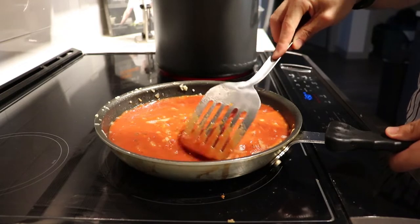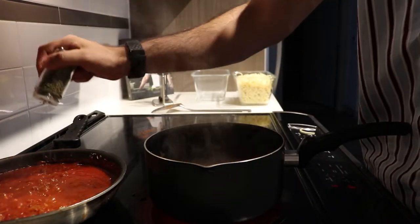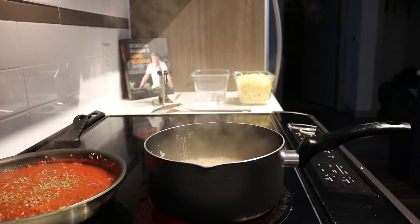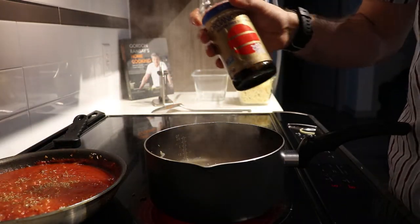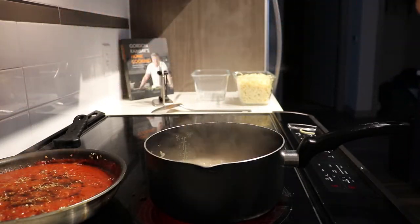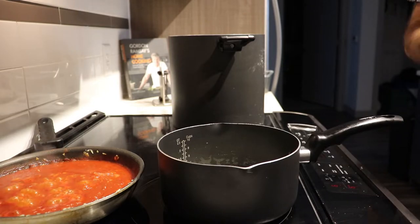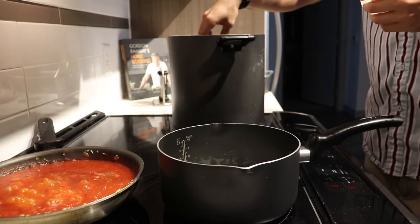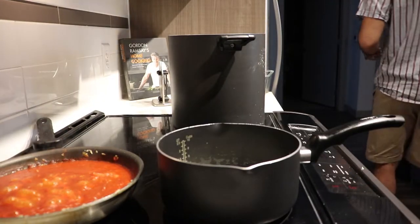Add some brown sugar to the sauce — this cuts through the acidity of the tomatoes and any metallic flavor from the can. Stir it up and let it simmer until the edges start to form a little tomato paste, about 45 minutes. Then add some oregano and soy sauce to kick up the flavor, and let that boil off for about 10 minutes. Meanwhile, take your drained and cooked pasta and add some butter to prevent it from clumping in the fridge when storing.